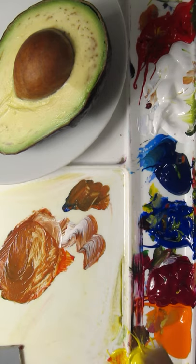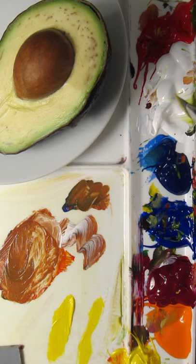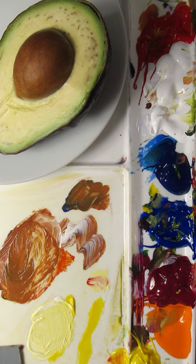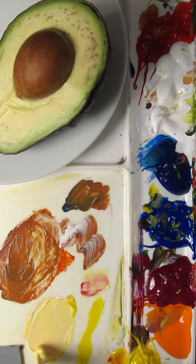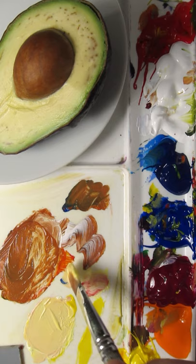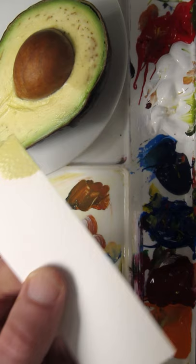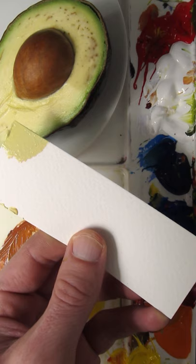I'll match the color of the flesh of this avocado, so I'll start with Hansa Yellow Opaque, Titanium White. A little bit of Pyro Red to make it a little bit orangey. And then I think just a touch of Ultramarine Blue. I think that's a pretty good match. Maybe a little bit of white. Probably went too dark.